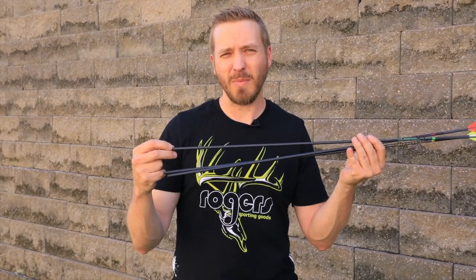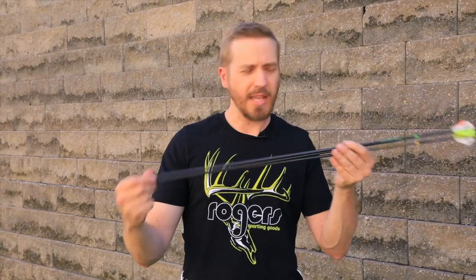The main benefit is you're going to get a stronger arrow because it's got a thicker shaft wall, so it retains a lot of that weight for the same amount of carbon material. And because it's smaller, it's going to out-penetrate a lot of your standard diameter arrows.